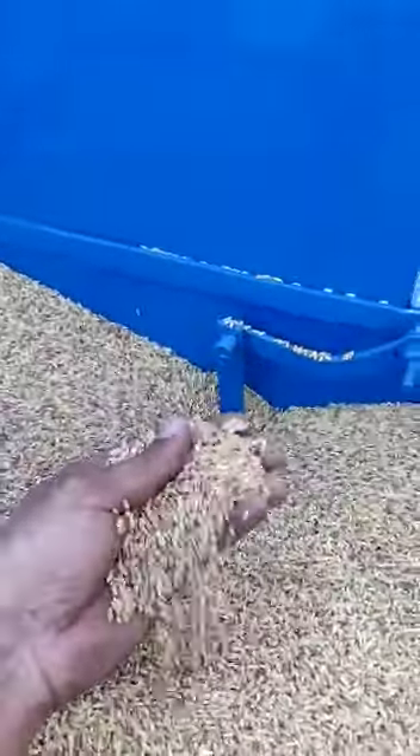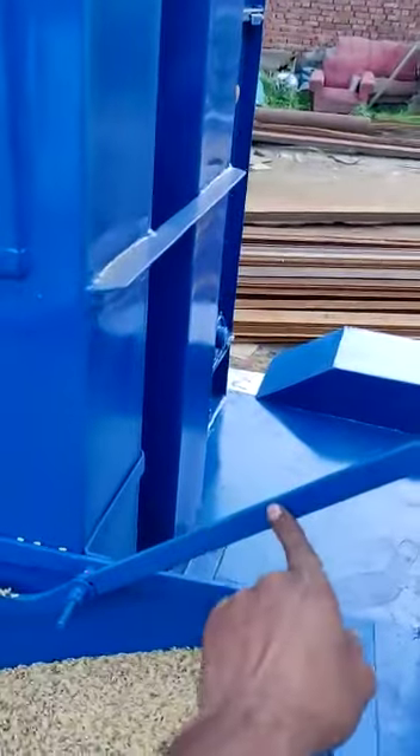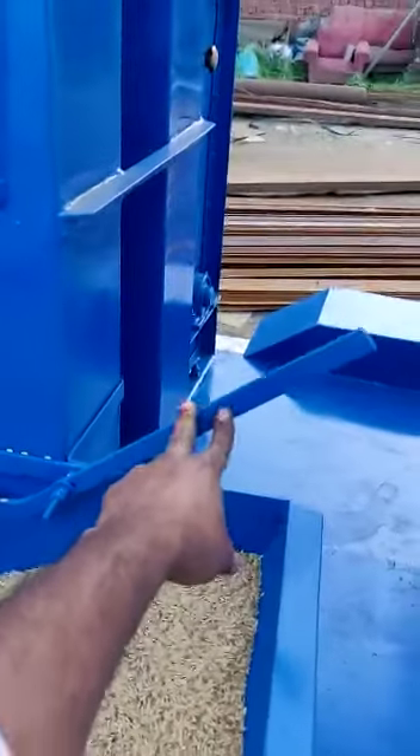You can see the paddy. There is unwanted junk here that will be filtered in the upper filter. This is the paddy opener handle. We have opened the handle and the paddy is going into the machine.